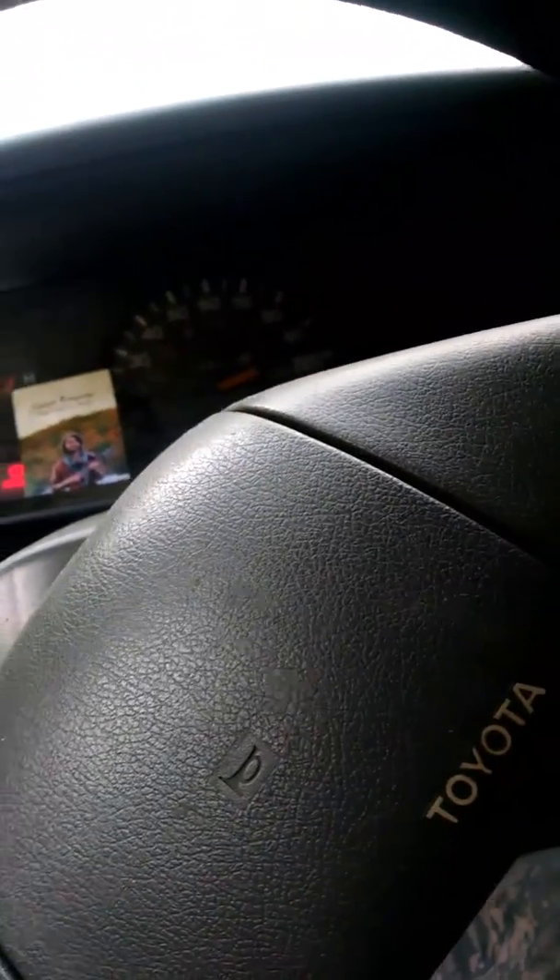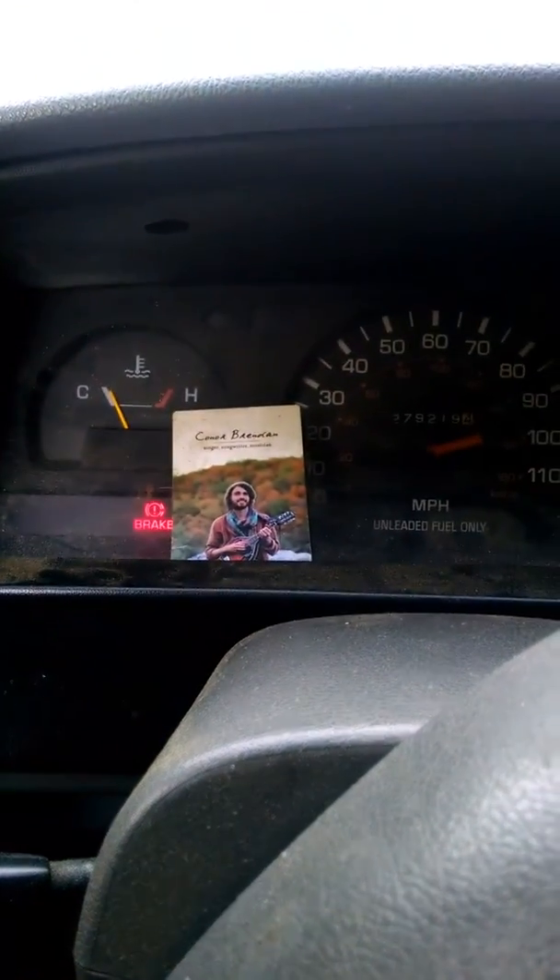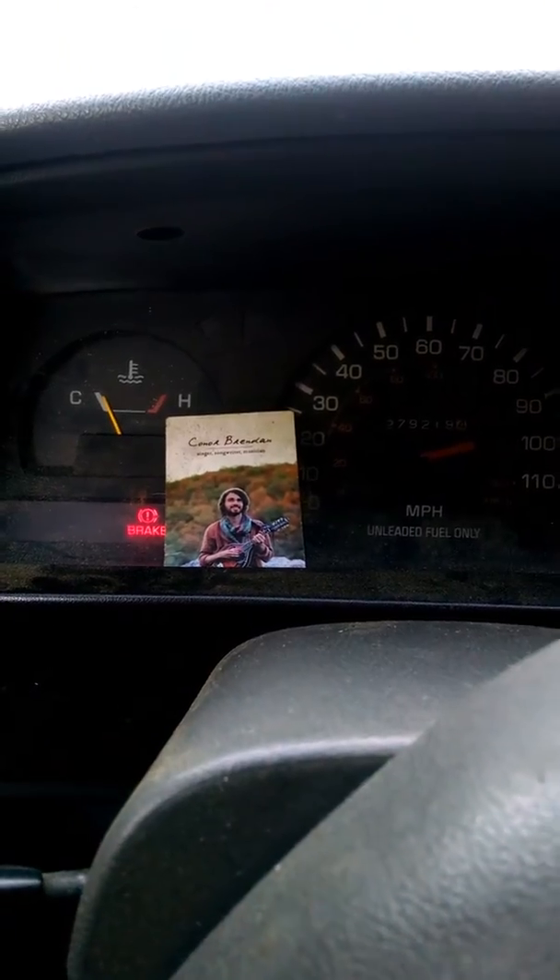So I just got Yoda running again for the first time in a while. I've been super slacker about fixing up this little truck — little plug for Connor Brennan and the Wild Hunt there.